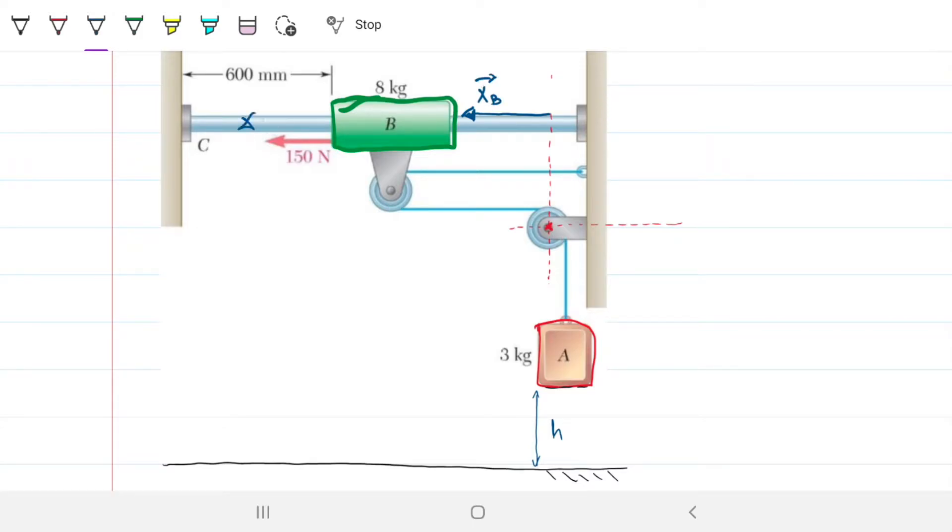If B is further down, then xB is going to be greater. If B comes closer, xB will be smaller. I'm defining leftwards as my positive direction. Likewise, I'll create a vector going downwards from the system to where A is. If A travels upwards, this vector gets smaller; if A travels downwards, it gets bigger. So downwards is my positive direction for A.